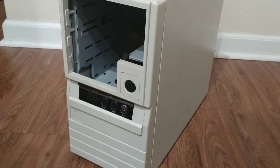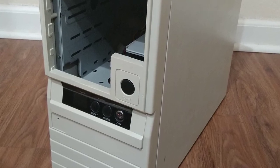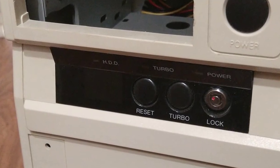Hi and welcome. I recently got this awesome baby AT case. It is from the Ford 86 era and it has a turbo button and even a megahertz display. So I was really excited about it until I checked inside and I realized that the megahertz display is actually missing.